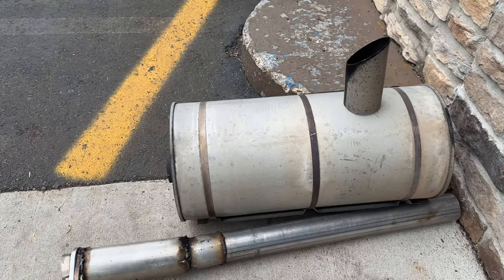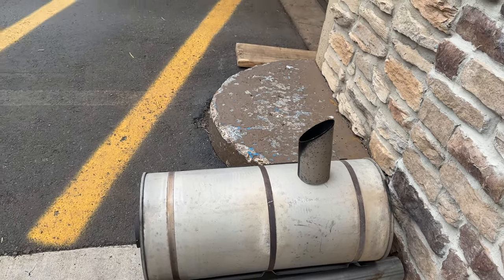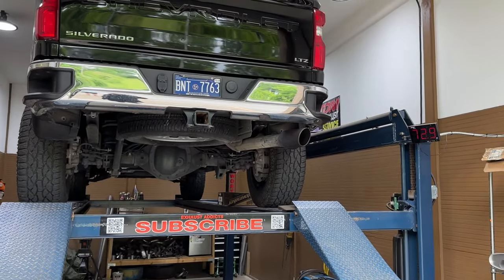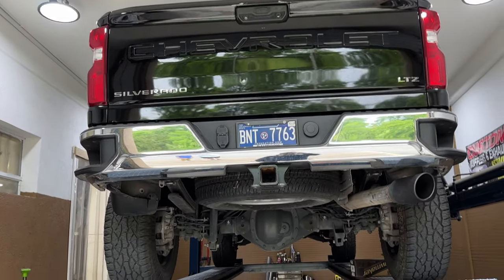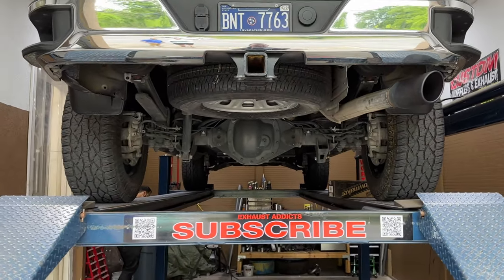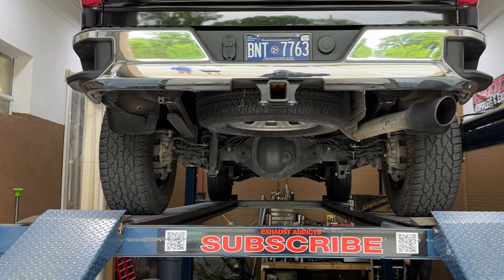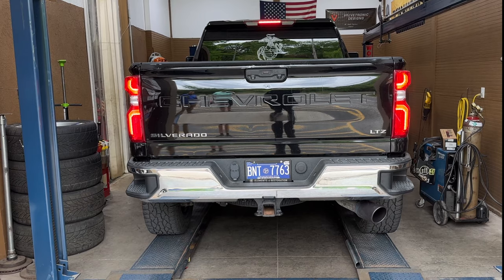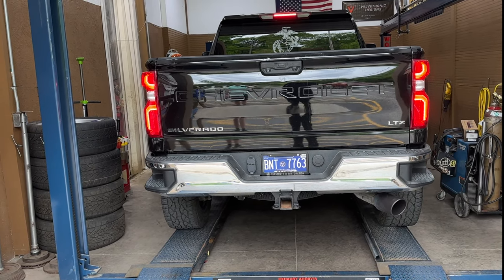It's a Silverado LTZ, fully loaded beast. There's the huge muffler that was on it right there, and there's the piece of tip that we cut off. I don't know why Chevy doesn't put black tips on it from the start — it looks a lot cleaner and nicer. Hope you guys like it, and like always, like, comment, subscribe. We are located in Nashville, Tennessee — Music City USA. Widowmaker baby, go ahead!